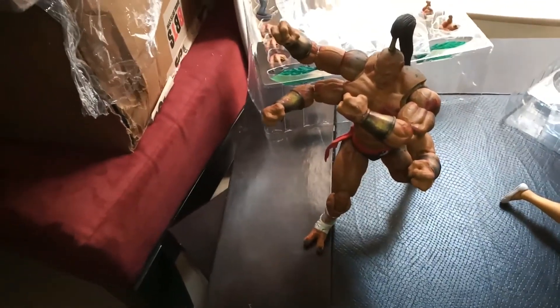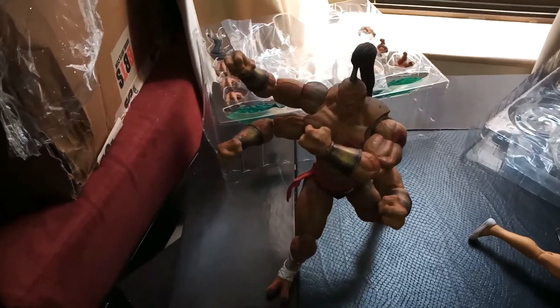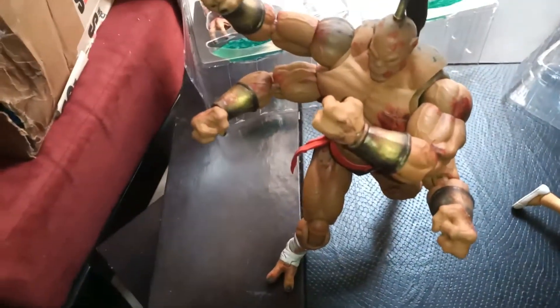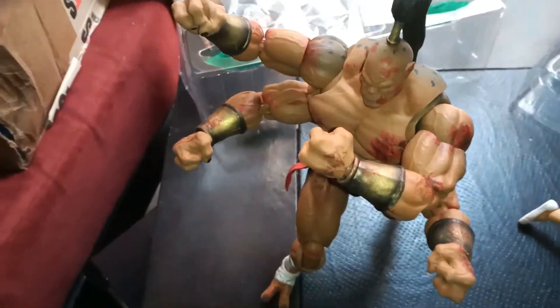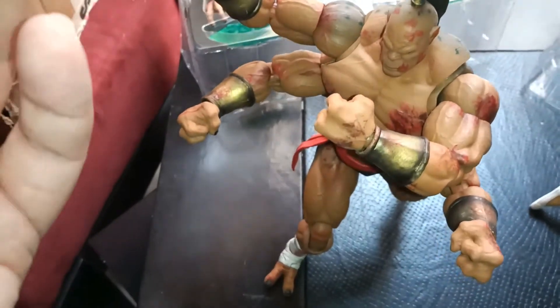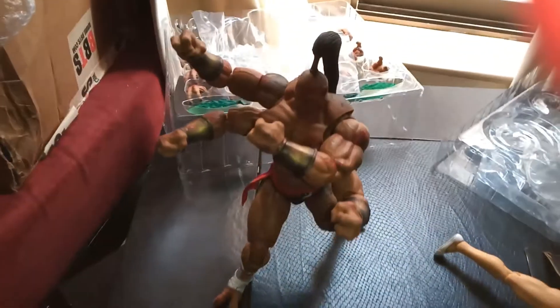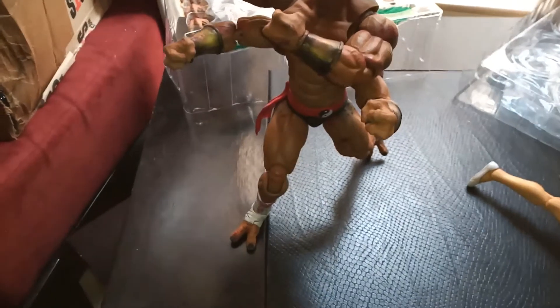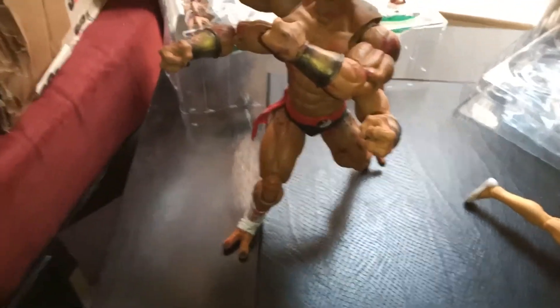I like Goro — he's not bad. I'll give him probably an eight. I just don't get why they gave you two fireball effects and only one stand — it doesn't really make much sense to me. But hey, that's the review for Goro from Storm Collectibles. I hope you liked it.